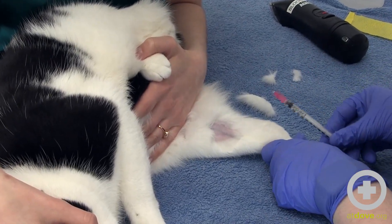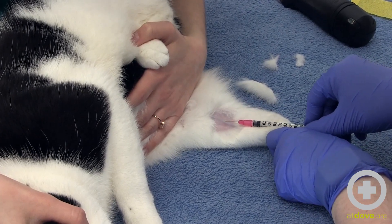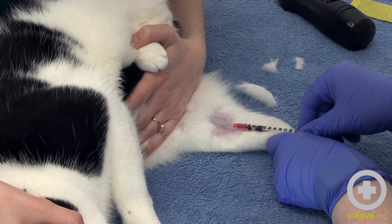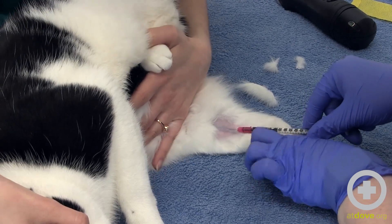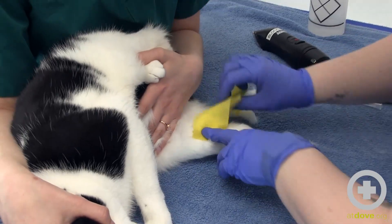And then with my bevel up, I am going to put the needle directly into the vein and draw back. That's about all we need for our PCV. So we are going to hold off and wrap the leg.